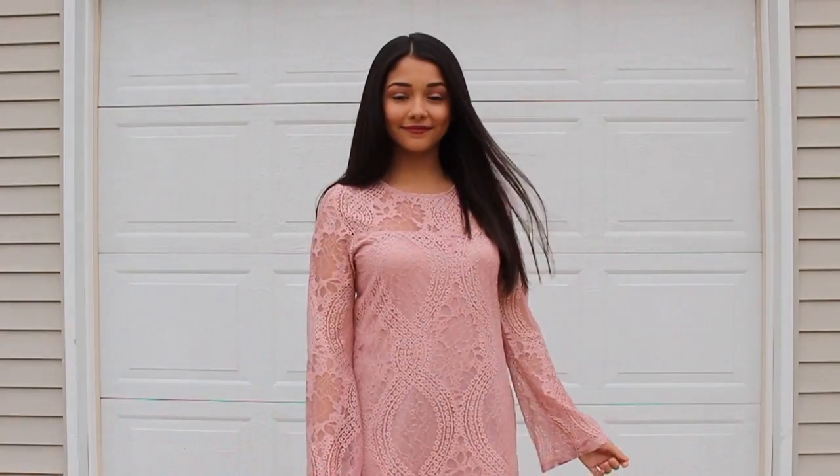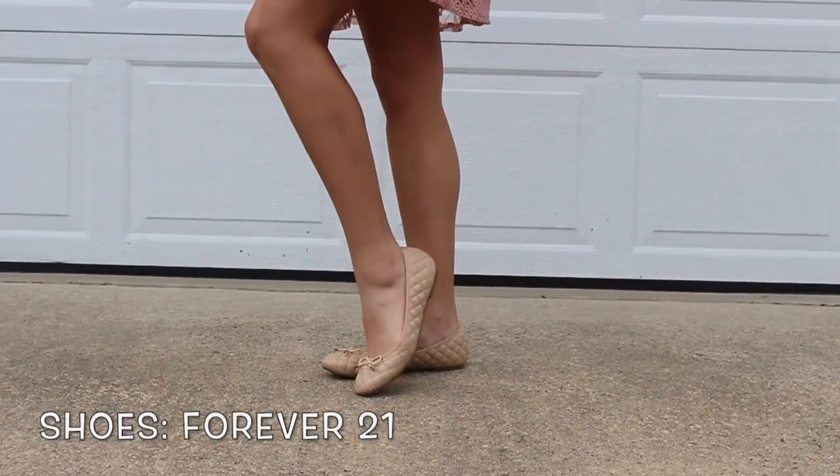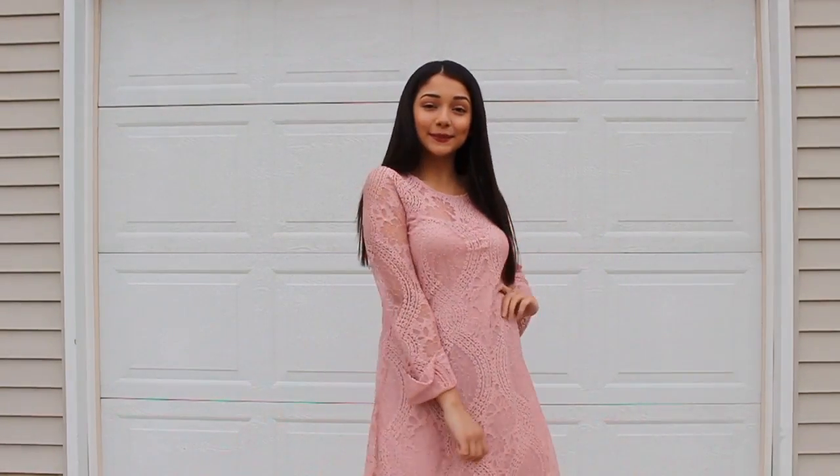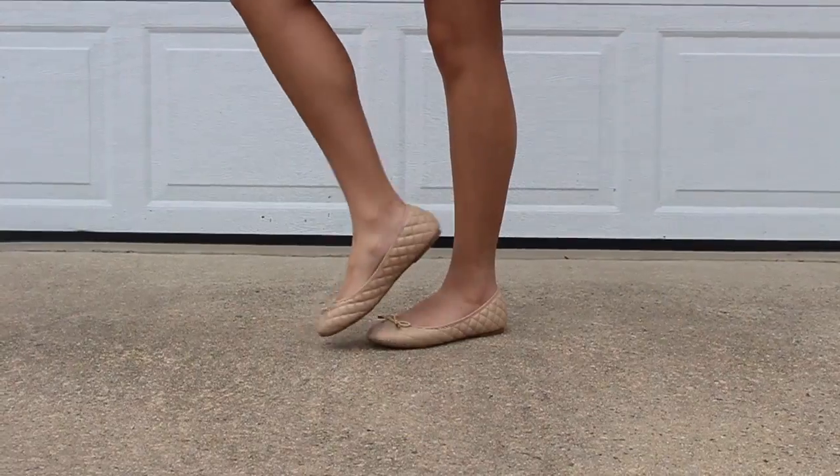That's it with my Easter makeup! Now I'll be showing you guys what I'm wearing on Easter and the finished product — hair, makeup, and outfit all done. That's it for my Easter Get Ready With Me video. Thank you so much for watching! Make sure to give it a thumbs up, click the subscribe button down below, and comment any video requests you have. I'll see you guys in my next video — bye!